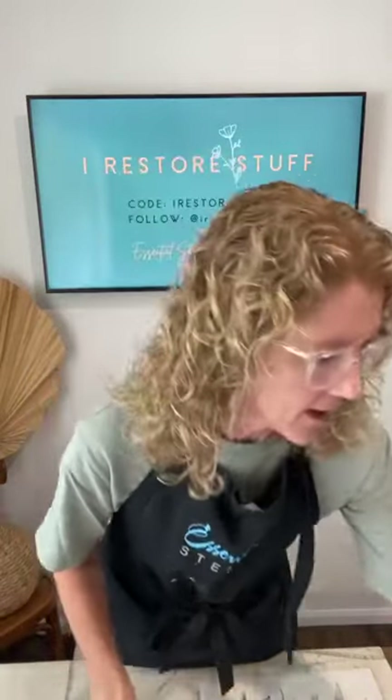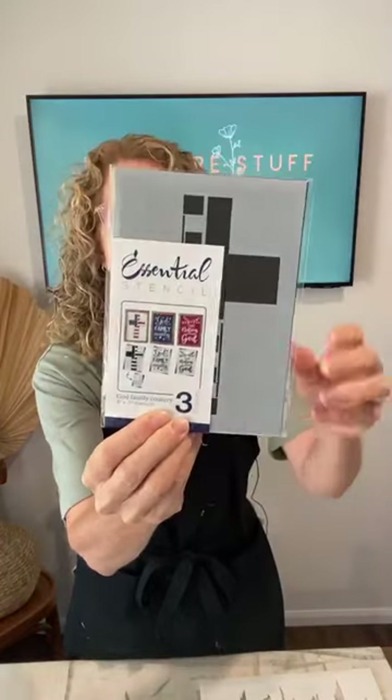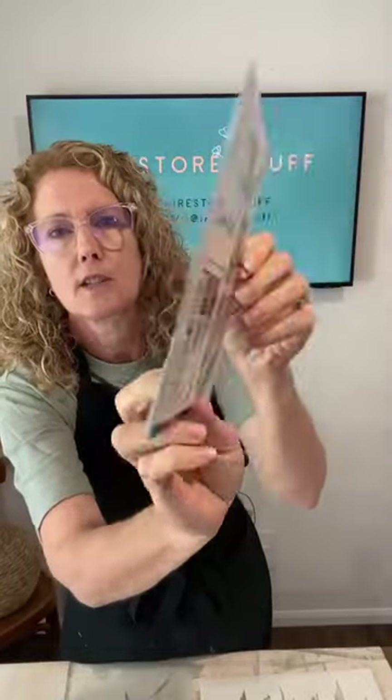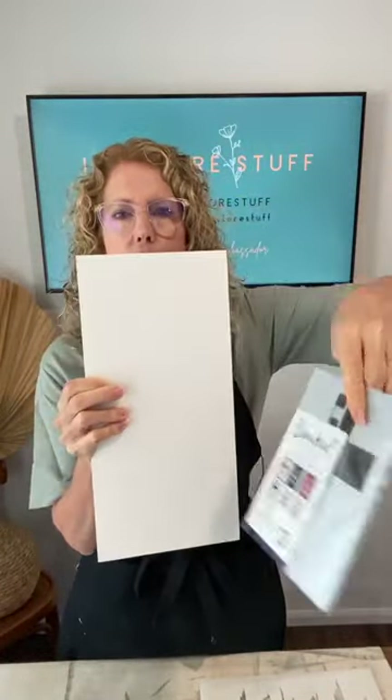Someone asks about the flag cross stencil. This is the 'God, Family, Country' three-pack set — it's got God, Family, Country, and you may have seen it pictured as 'One Nation Under God.' It does have the cross in there and the 'God Family Country' stencil. There's also a little bonus one for the cross flag with stars that go over the top.